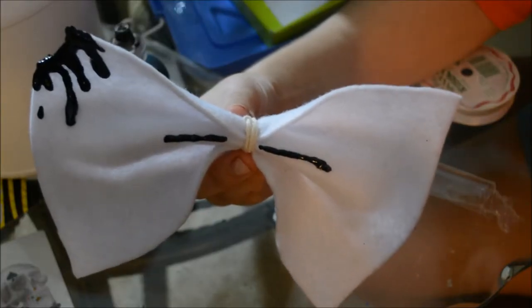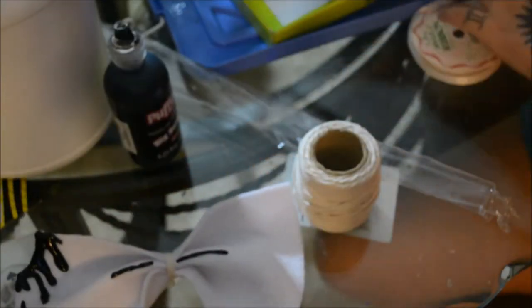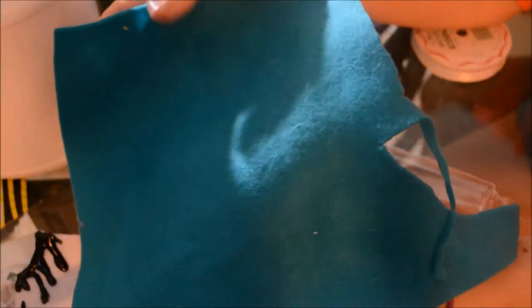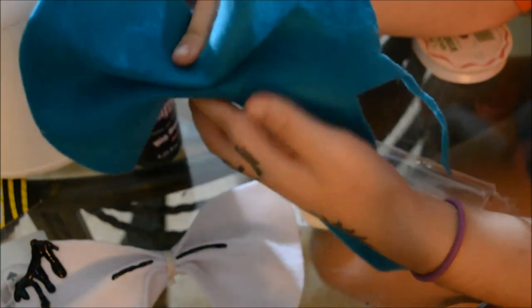This is how my bowtie looks so far — I'm in the middle of making it. I took a piece of felt, and since felt is inexpensive — like 99 cents per piece at Walmart — you take it and basically fold it, and then you have a simple bowtie design.